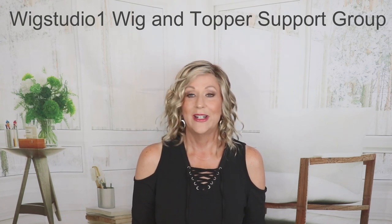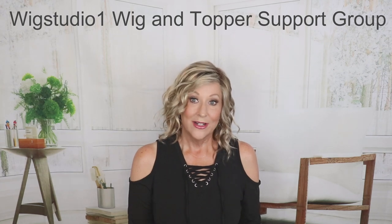Before we get started, please join us in our private Facebook group, Wig Studio One Wig and Topper Support Group. It's a huge group of people over there now — a great place for encouragement and support. Follow us on Instagram; we post twice a day. Also, look in the drop-down box below this video for all kinds of ordering information and everything you need to know about this wig.